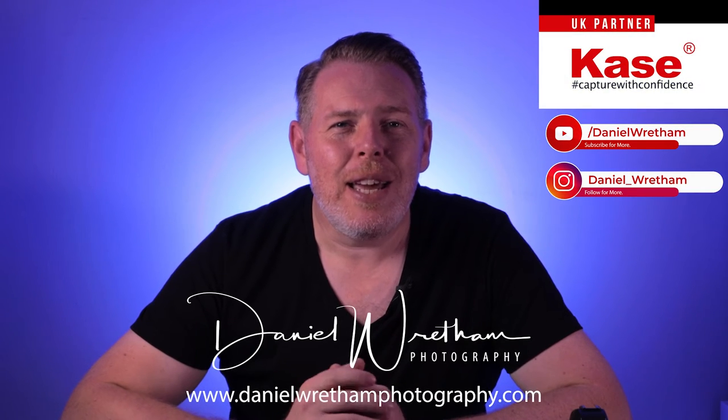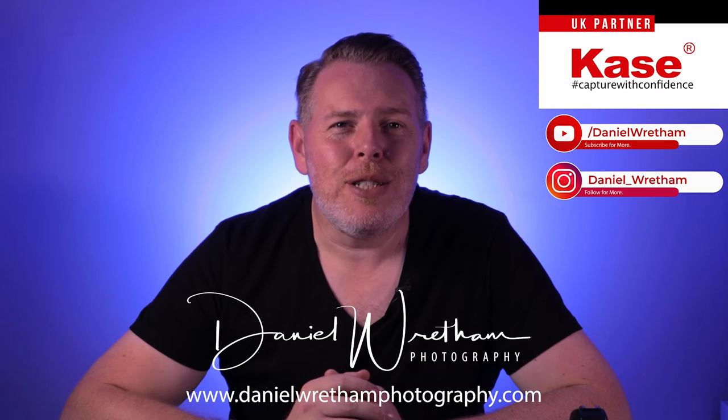Hi, I'm Daniel Reetham, Dorset-based landscape photographer and proud to be a Case Pro Partner. Today, I'm here to show you the brand new filter system from Case — the Armour system.